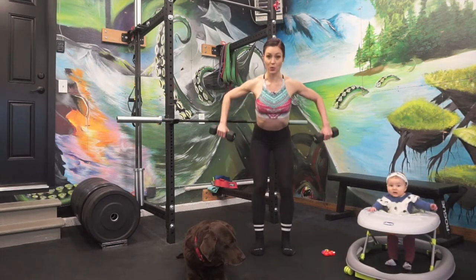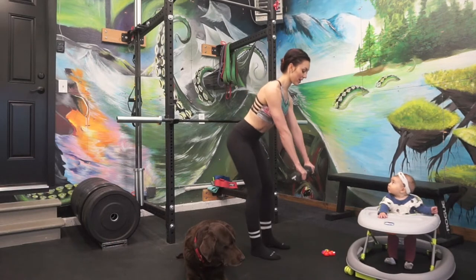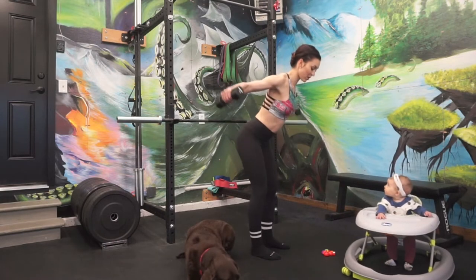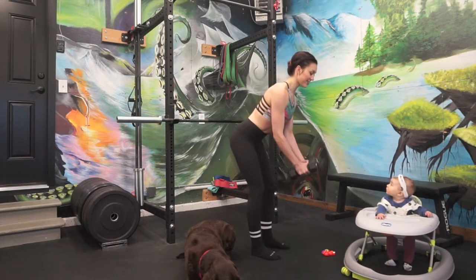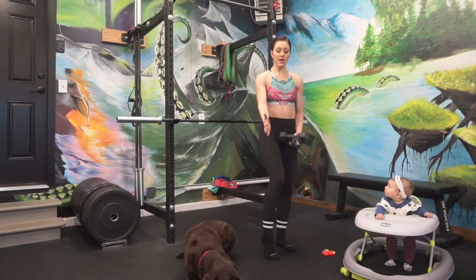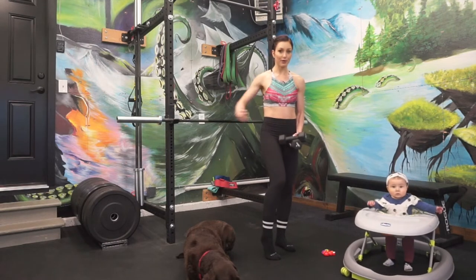From there, a nice wide row is a good option — you can rep those out with a heavier weight as well. Go to fatigue. Then dumbbell flies — palms face, wide arms. I can't do a lot of those because it fires up my traps. Go as many as you can, and then maybe you cycle through: narrow, supinated narrow, pronated narrow, wide row, dumbbell flies.